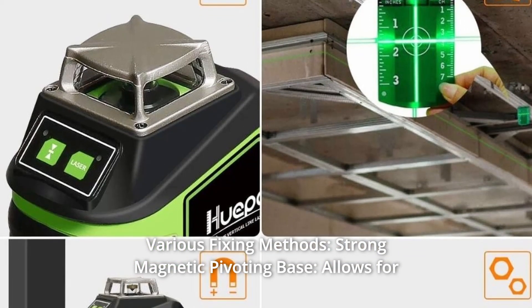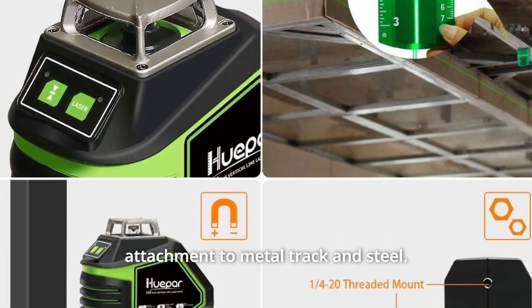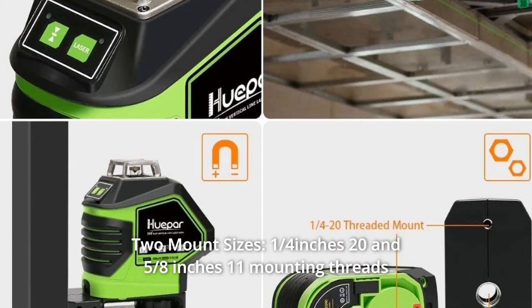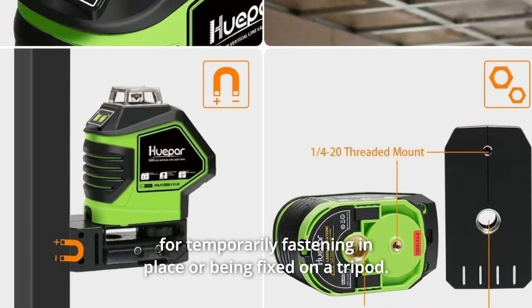Number 3: Various Fixing Methods. The strong magnetic pivoting base allows for attachment to metal track and steel. Two mount sizes — 1/4-inch-20 and 5/8-inch-11 mounting threads — for temporarily fastening in place or being fixed on a tripod.